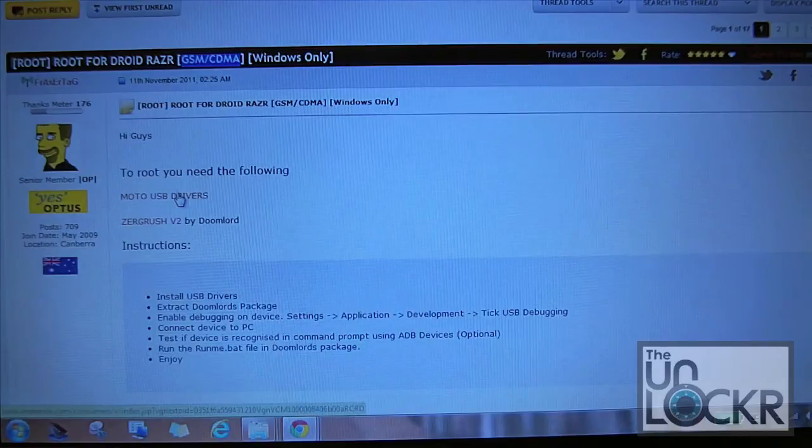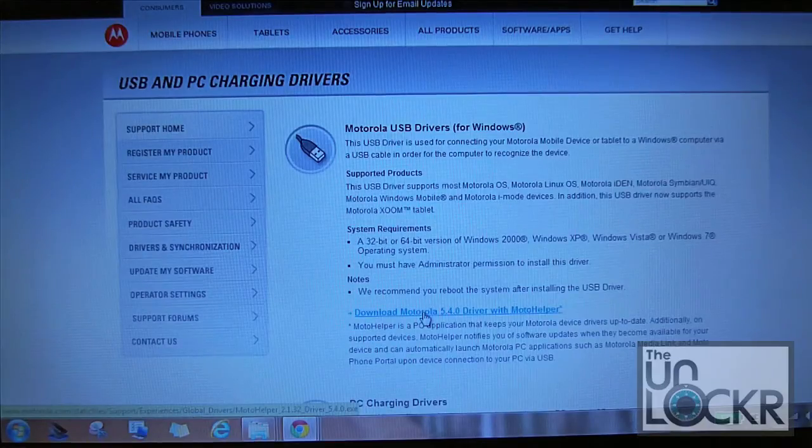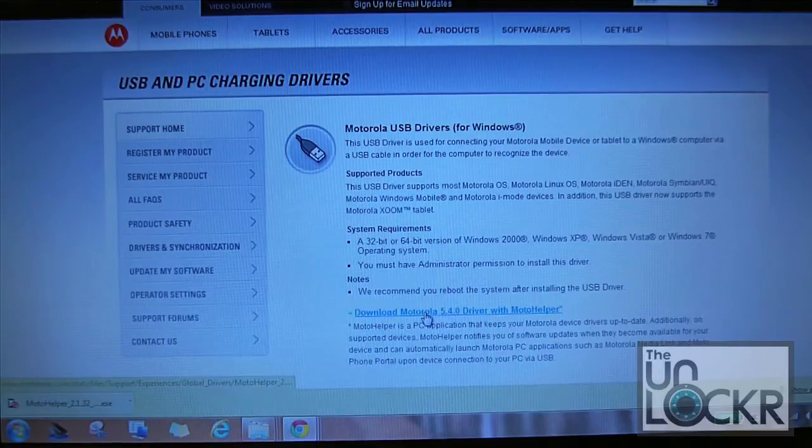If we click on the link for the Moto USB drivers it takes you to a Motorola site. Right here on this page it's going to be the download link for Motorola 5.4.0 driver with Moto Helper. If you click on that link it will download the executable file that you're going to need. Yesterday when I was originally downloading these files it came up with this page cannot be displayed or the file you were looking for isn't found. So when we get back to the phone we'll show you how you can install the drivers without downloading anything from the internet, since this site may or may not have those drivers up when you're looking for them.